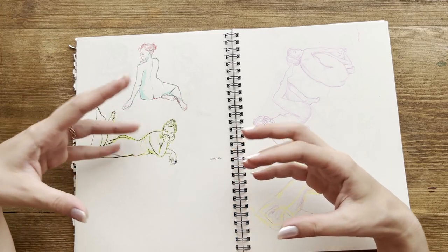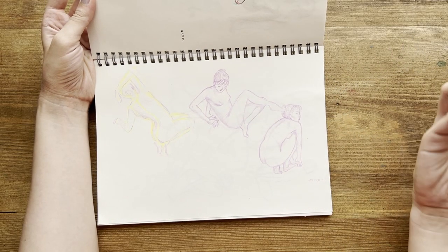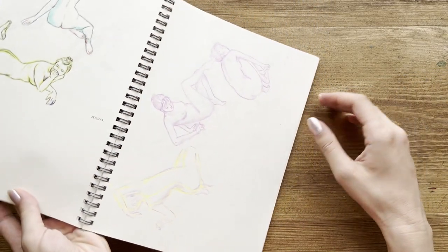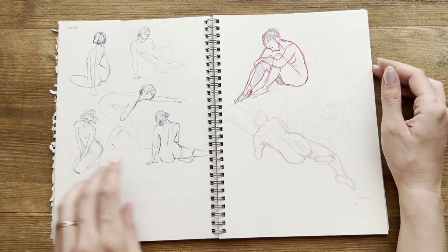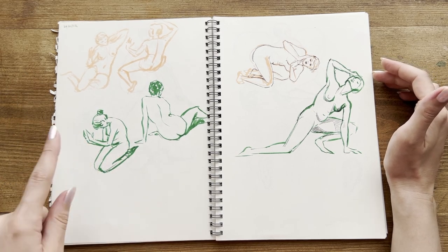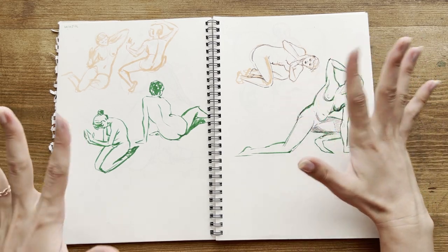These are more soft shapes. More figure drawings, this time with pencils. I love how the colored pencils add this smooth and also nostalgic feeling to them. More figure drawings — I was really into figure drawings. I also tried different techniques, like using a marker or highlighter and drawing without a pencil sketch.